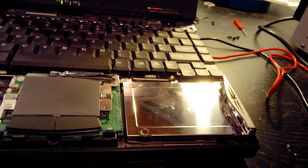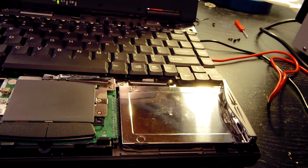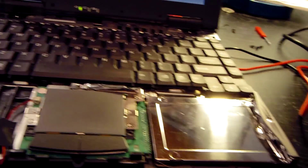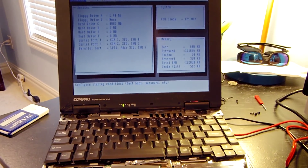I can install Windows 98, Windows 95, or whatever I decide to run on here — expect a video on that soon. I need to put the original mounting system back on and throw the system back together. That was a really interesting teardown and repair. I had a lot of fun troubleshooting — what started out as a faulty hard drive ended up being a simple bad connection.